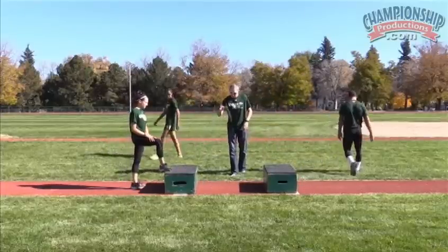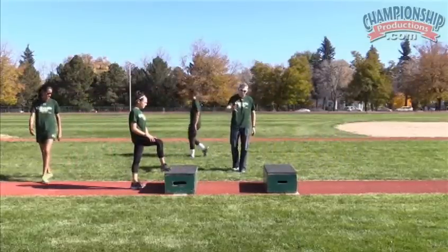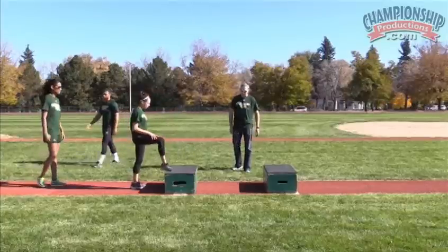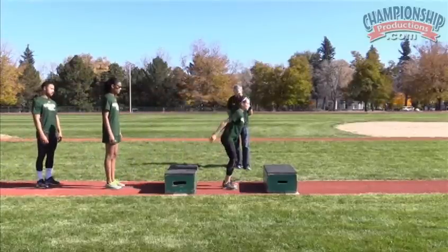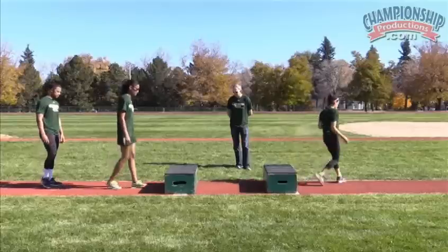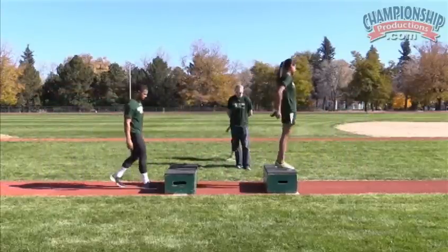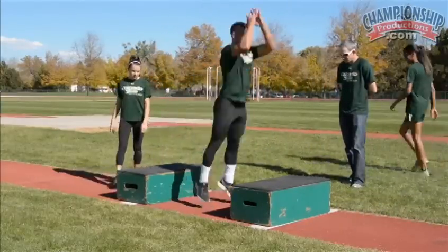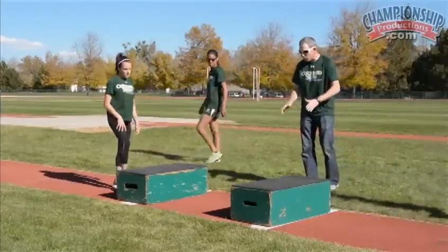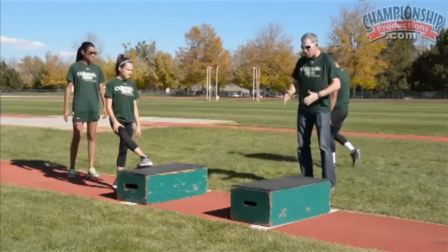The next step from there: we're going to do that same hold, that same stable position, and then hold it for just a count, and then jump up onto the next box. You don't want a lot of movement. You don't want to hold and then reset up. You want to hold that position and then jump.